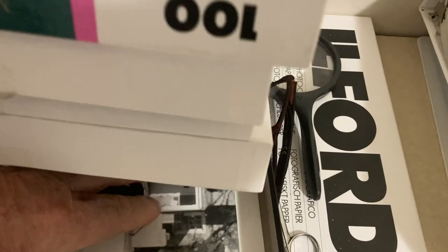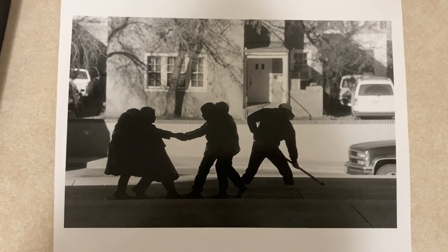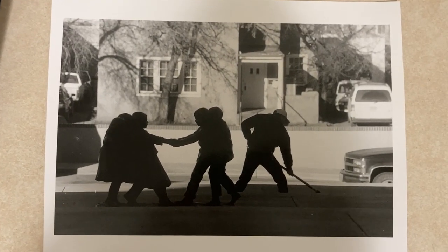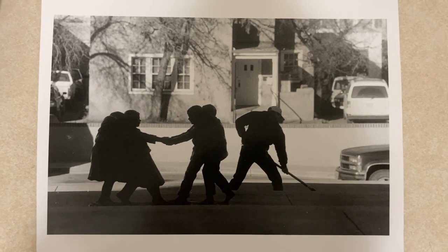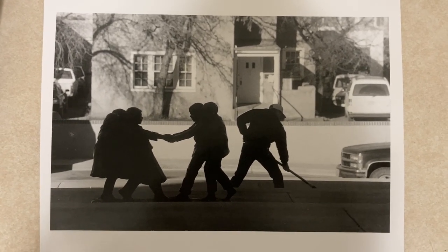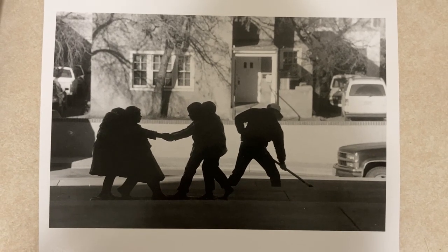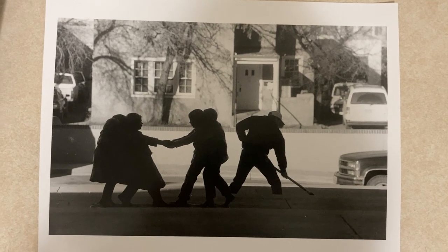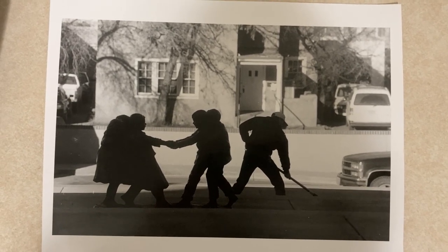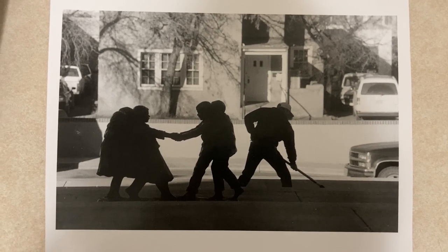I stumbled into this little image. I had been missing the negative — I don't know what happened to it, it was in with some color slides. So I really wanted to print this. It's a sweeper cleaning up outside the state capitol early one morning.